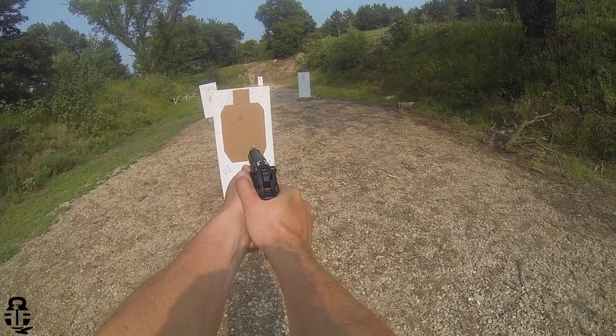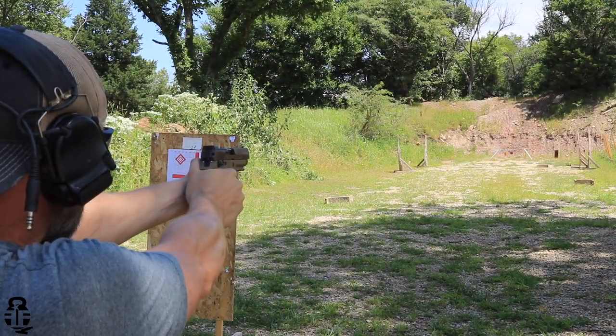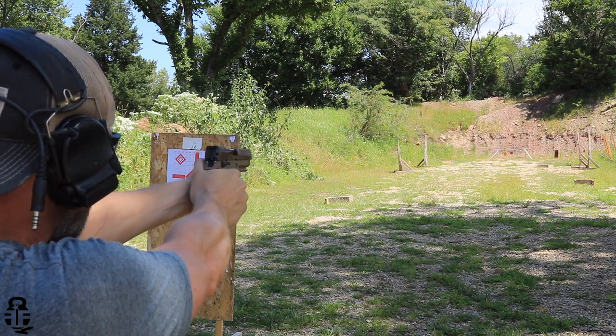One of the things that I have noticed over the last year to 18 months is that even though I've been through a lot of training through various instructors, some of my accuracy has kind of diminished a little bit. It could be because of all the different types of pistols and firearms that I've been reviewing, or it could just be that I've developed training scars that have now manifested themselves in what I've seen here recently.